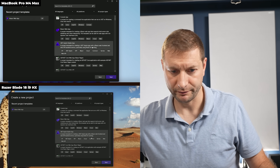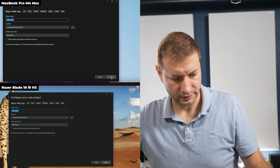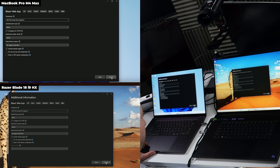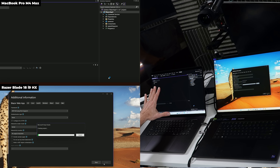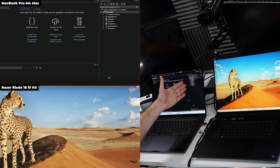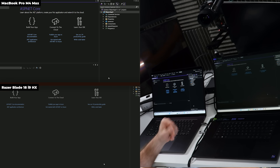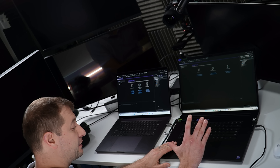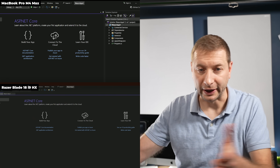Creating a new Blazor app project on both machines simultaneously. The Mac with Parallels finishes creating the project first — the editor is up and you can edit code. Then the Razer finishes. We're talking about a virtual machine running Visual Studio faster than this brand-new Intel Core i9 machine.